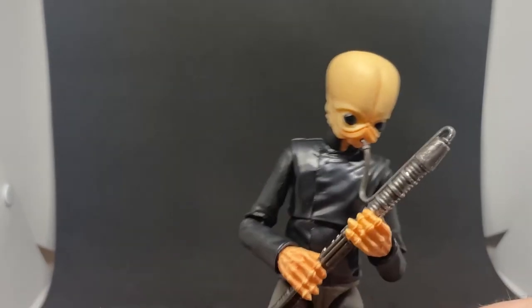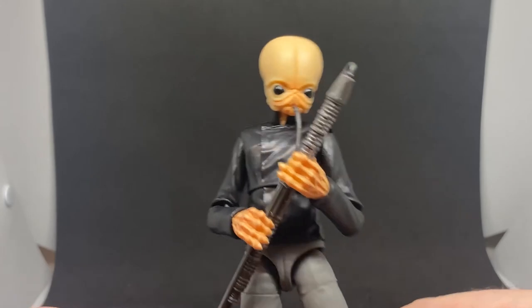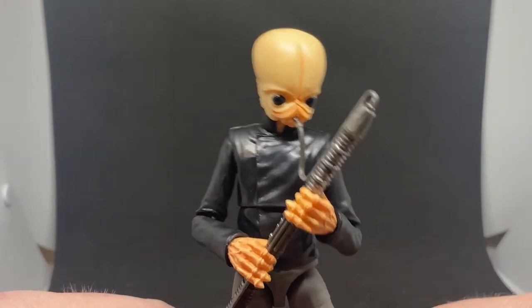Definitely gonna have to try and get a hold of Nail and Chill. I don't know whether anyone's got him up for pre-order here in Australia. I know Syfy had to get his from Thailand, I think. So I'll try and get a hold of that one.